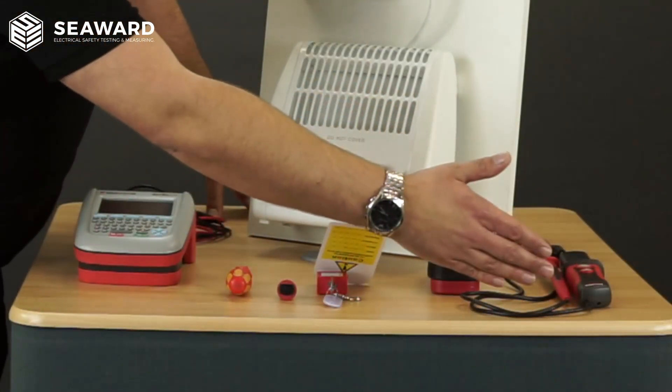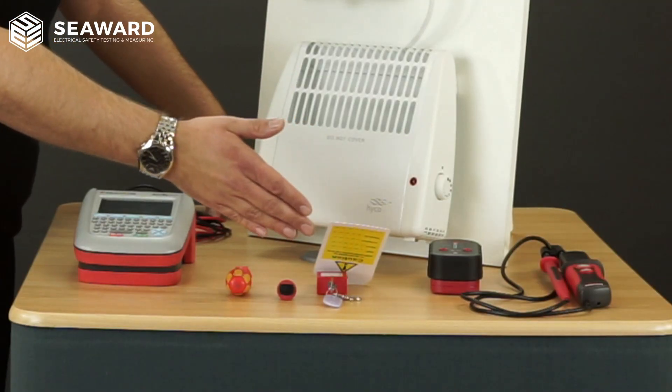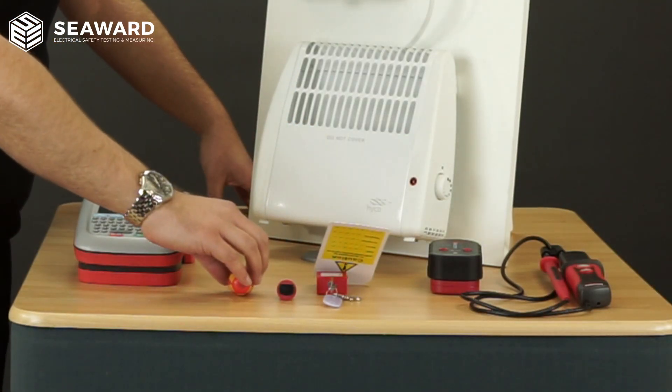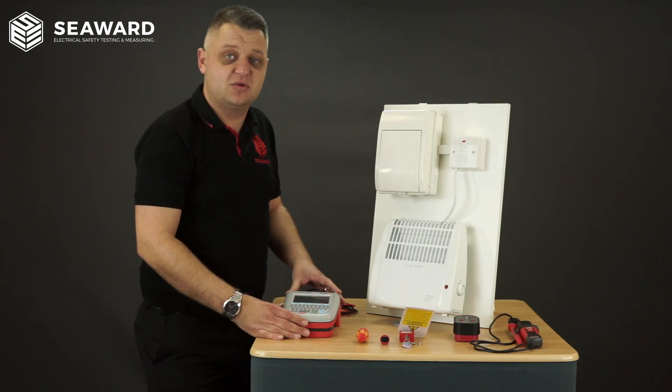Each engineer must be kitted out with a two pole voltage indicator, a proving unit, a safe isolation lockout kit, an electrical screwdriver, and an Apollo series tester that has the capabilities of doing point to point testing.